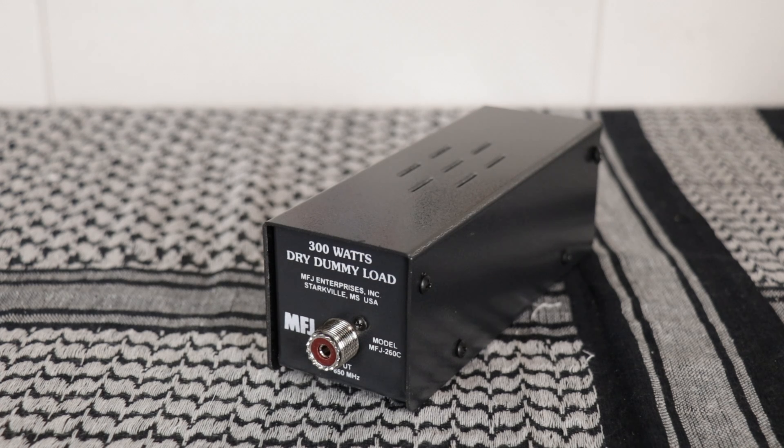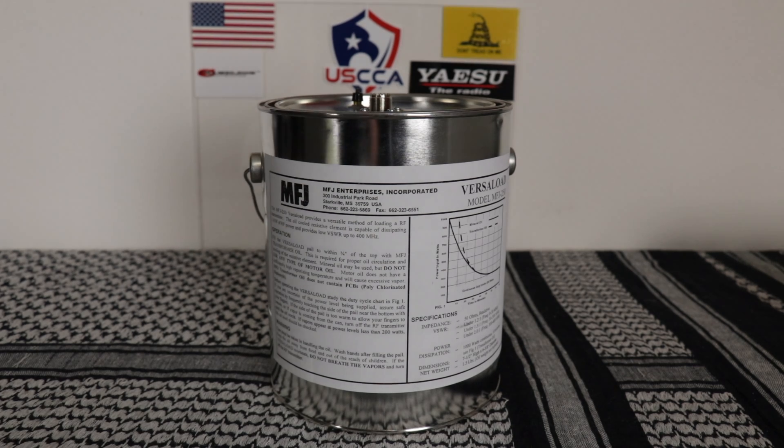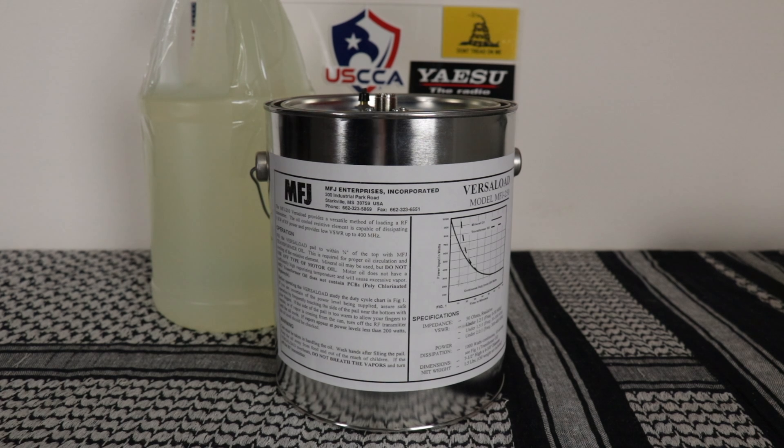They also sell one similar to this which is a full 1500 watts. The next one is the MFJ250X. This comes in a 250X or 250 — if you get the X, oil doesn't come with it and you'll need to order that separately. It comes in a one gallon jug of transformer oil. This can run a kilowatt CW or 2 kilowatts PEP for 10 minutes, with continuous duty at 200 watts CW or 400 watts PEP.